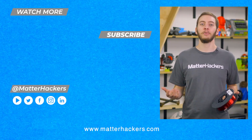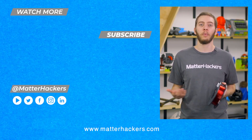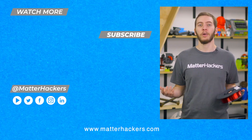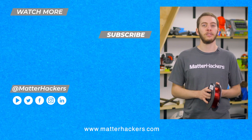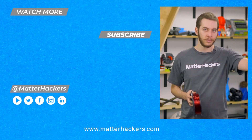Thanks for watching. I hope you enjoyed that tech breakdown on Tallman 3D 3D printing filament. It's actually been an important part of my 3D printing experience for years, and I hope it becomes important in yours as well. If you want to read some in-depth articles, you can go to Matterhackers.com, or to stay up to date with all of our digital manufacturing content, be sure to subscribe. See you in the next one!